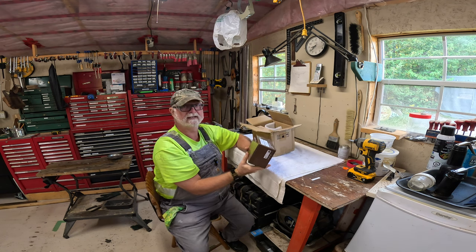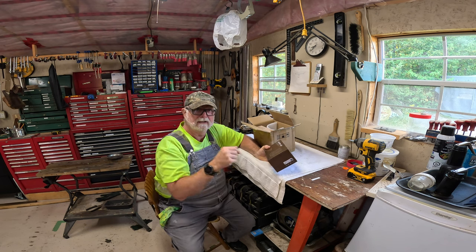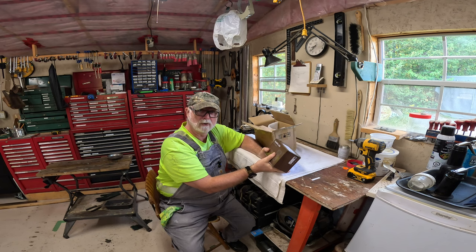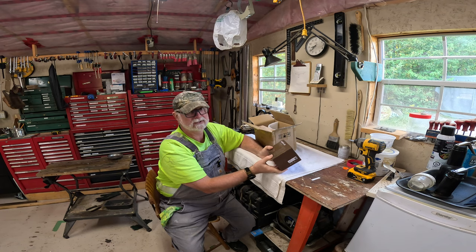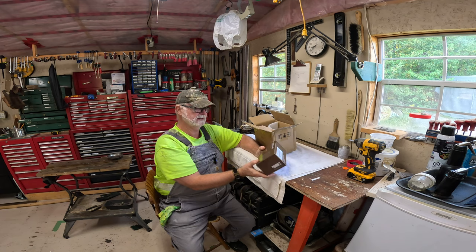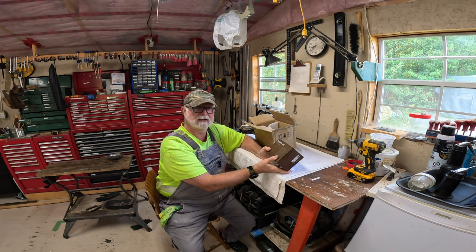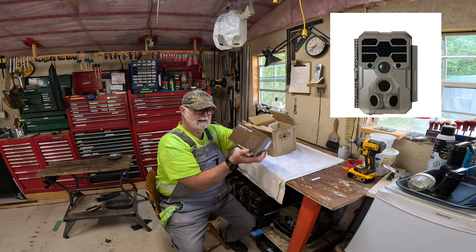That's what I thought. I did a video a little while ago — I'll put a link up here — about a GuardPro trail camera, the E9 Wi-Fi camera, and they must have seen it. They contacted me and asked if I would be interested in doing another video on another camera, and I said sure, why not? I like their cameras. I really like the E9. So here we have the GuardPro A60 camera.